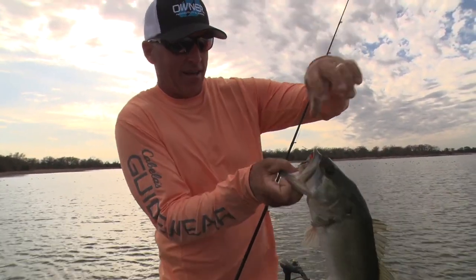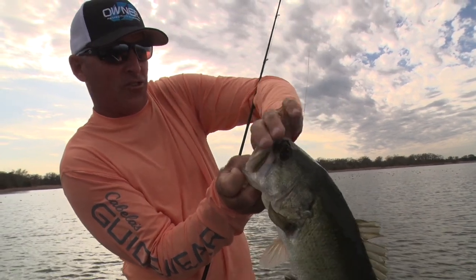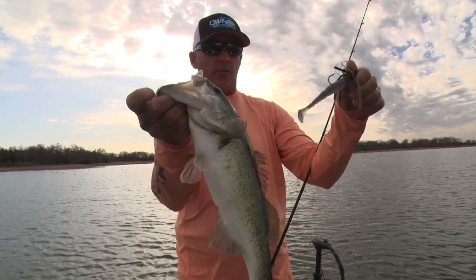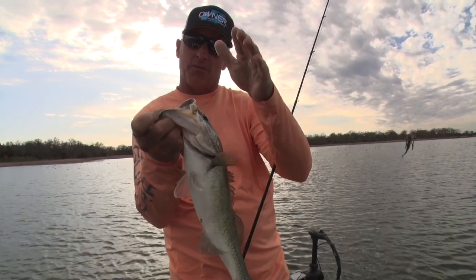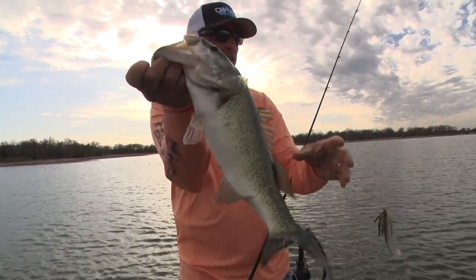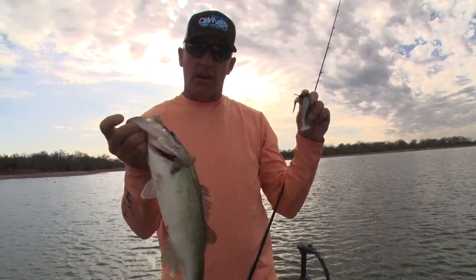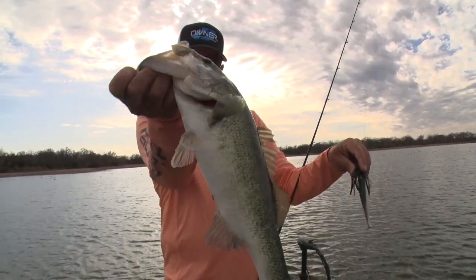Caught that one on a Strike King swim jig. I've got a Rage Swimmer as a trailer, and that makes the bait come through the water really well. Looks really good — nice three-pounder. There's a lot of vegetation right here, and a swim jig is really good coming through vegetation.